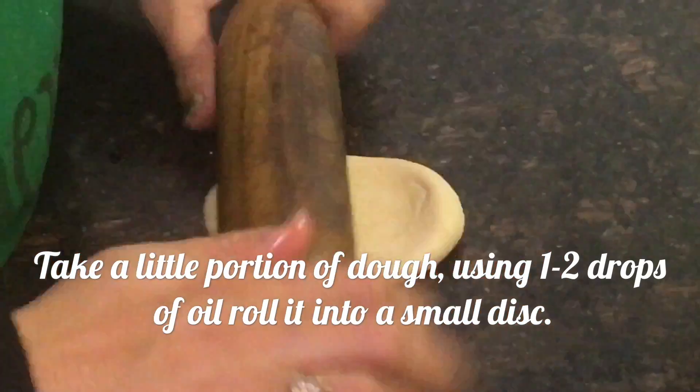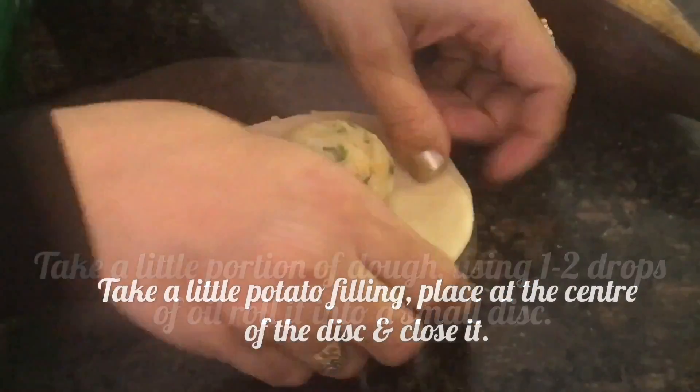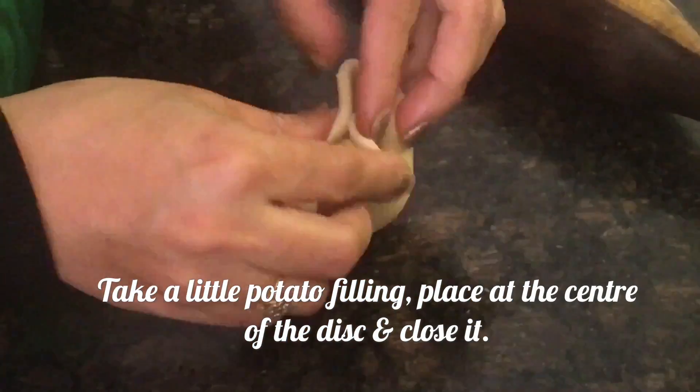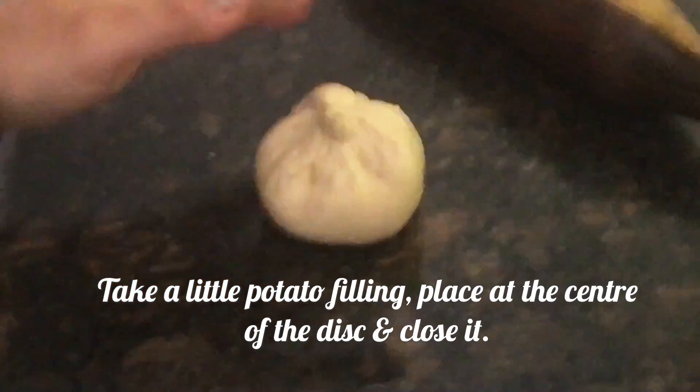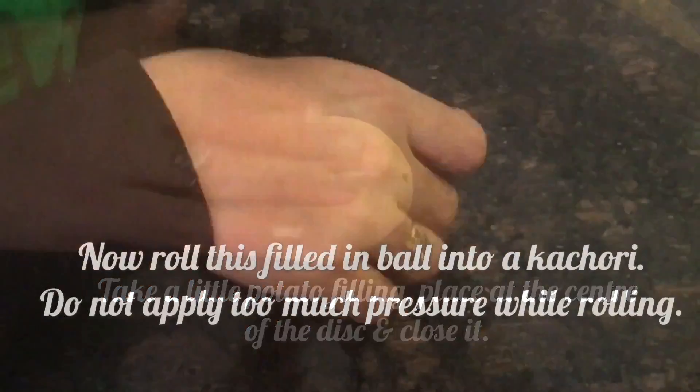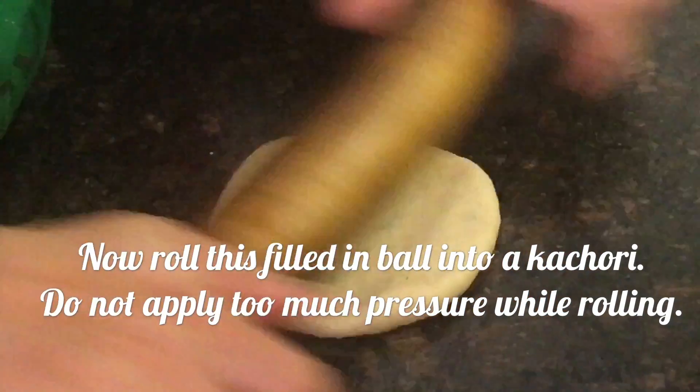Take a small portion from the dough and make a small disc. Put a little bit of filling in, cover the disc, and now we roll it into a bigger disc — a bigger kachauri.